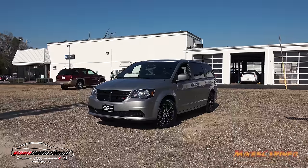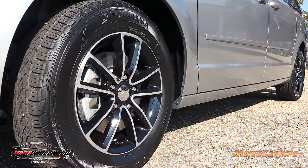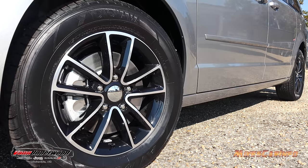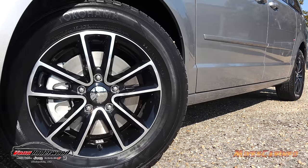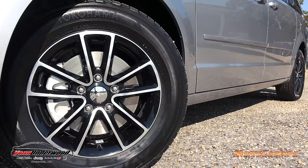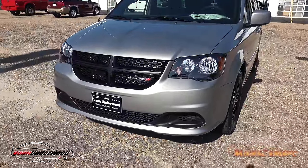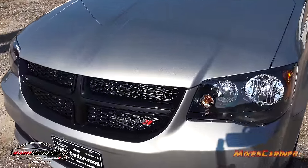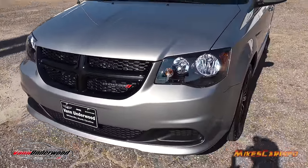With the blacktop package you get the 225/65 R17 Yokohama tires with the 17-inch alloy wheels — a two-tone black, shiny gloss black with the alloy popping through, a really sporty-looking five-star spoke design. This vehicle also has four-wheel disc brakes with ventilated disc brakes in the front and solid disc brakes in the back. The name of this color is Billet Clear Coat, and it's a really nice color.